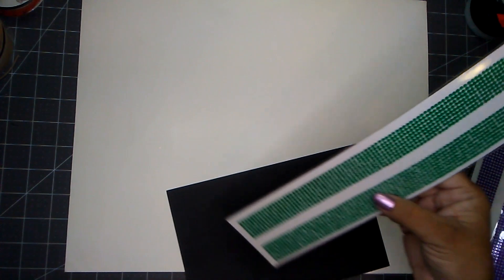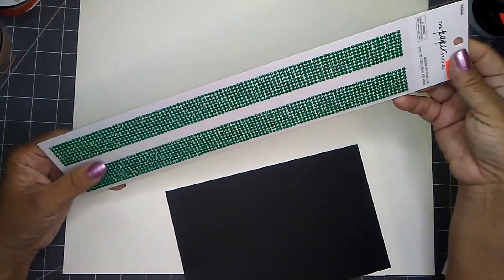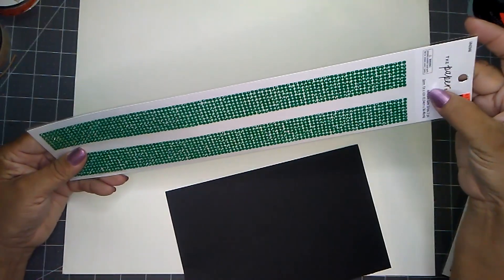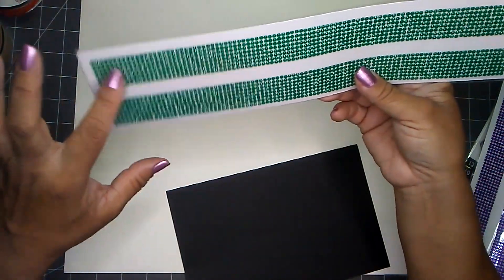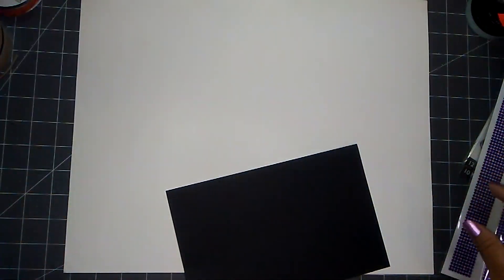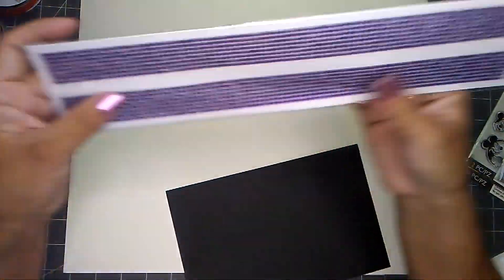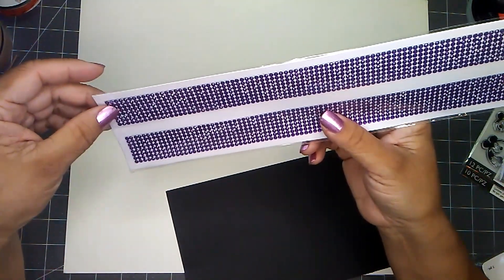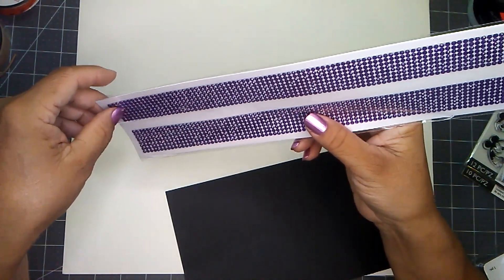I also picked up this adhesive gem strip — you get two pieces, one inch by 12 inches, with three-millimeter gems. Same thing — I'll end up cutting them apart and using them as individual gems. I only picked up one package each, figuring there are enough gems to last a lifetime. I also picked up the purple one — same thing, three-millimeter, one inch by 12 inches.